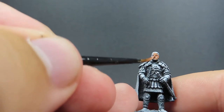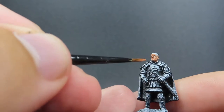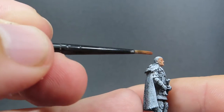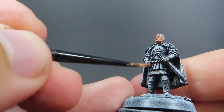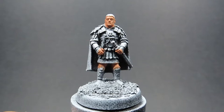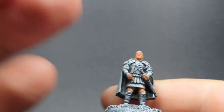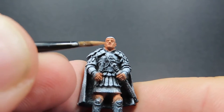Starting off with our flesh tone, we're going to give a nice overall coverage, using the full potential of our Zenithal highlight. So we can see the dark areas and the light areas when we come to painting the highlights on the miniature as we go along. We just want to keep it nice and basic for now, giving a nice overall even coat. Then once we have that complete, we're going to come in with our first highlight — we're going to use Barbarian Flesh. So this is going to be our first highlighting area, trying to remember those areas where we had that nice white lighting from our Zenithal Prime.